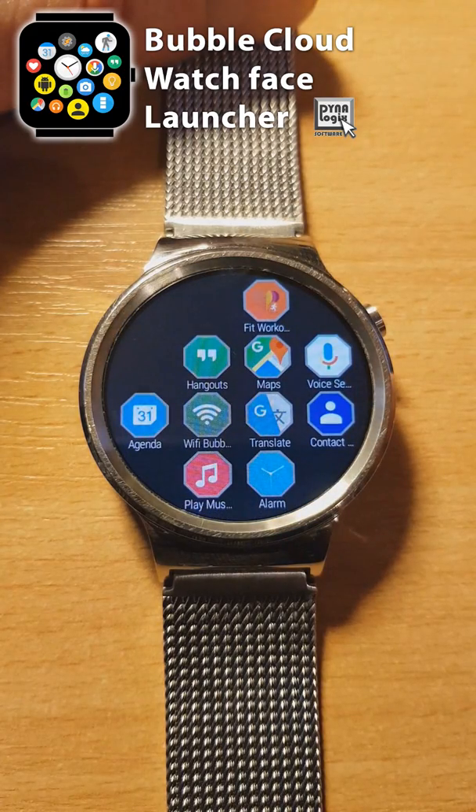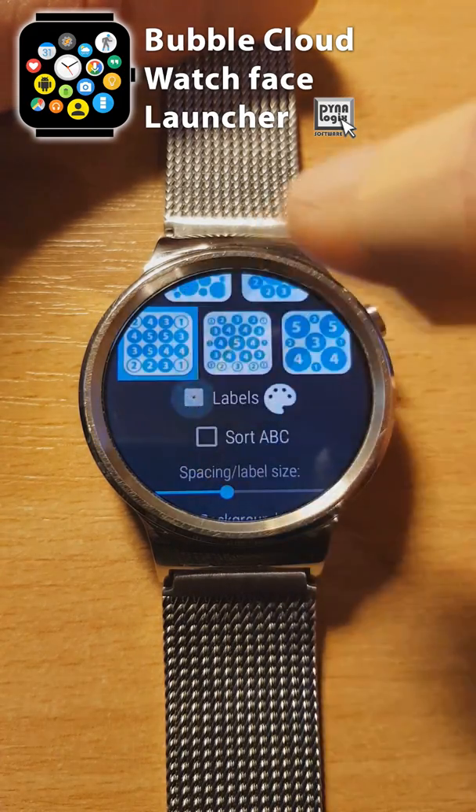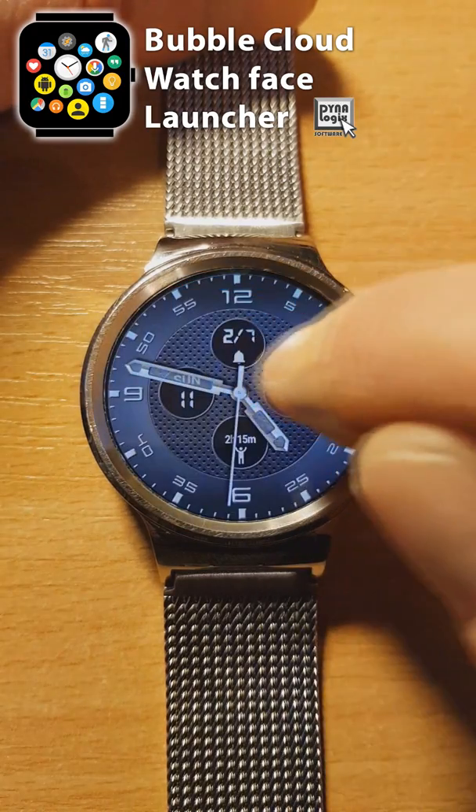We can also change to a more traditional grid layout, which allows us to add labels. We could even change the background color or use the texture from our one-click theme.